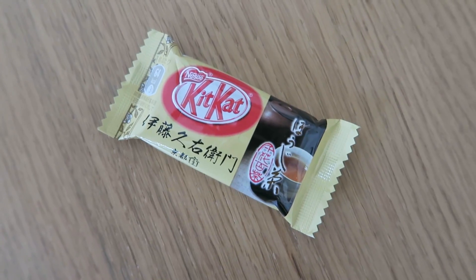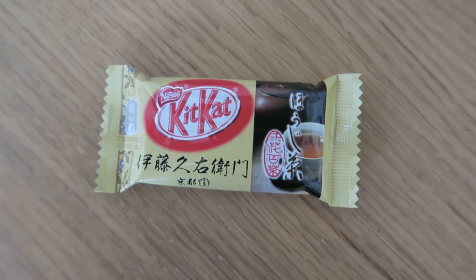Next up is the Hojicha Kit Kat. Hojicha is a type of roasted green tea — the process of preparing it before you make it is a bit different from a classic green tea. It smells so distinctly of matcha, but it's not. It just has that distinctive smell you get before you even make matcha tea, or when someone nearby is drinking it in Japan and it wafts over — that hit me before any sense of chocolate or anything else.